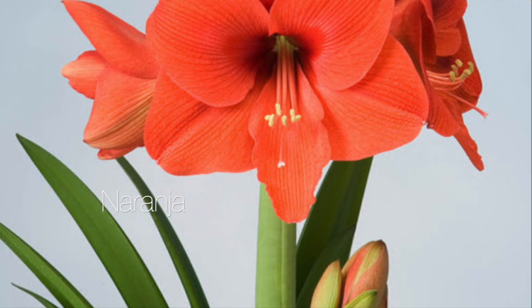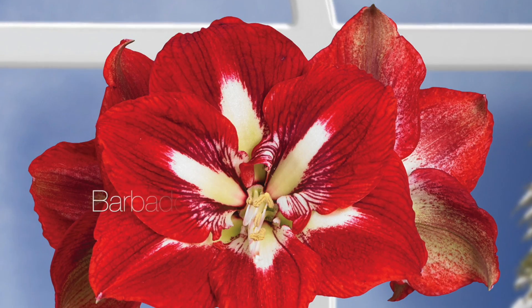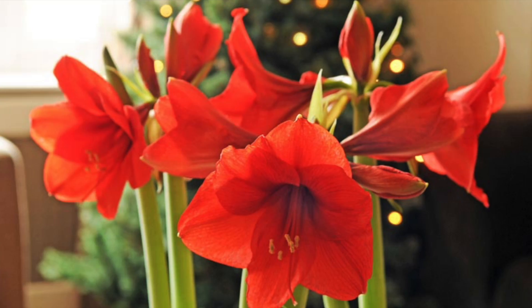Just put them in good potting soil, water them weekly, and give them bright indirect light, and they will reward you with beautiful blooms this winter season.